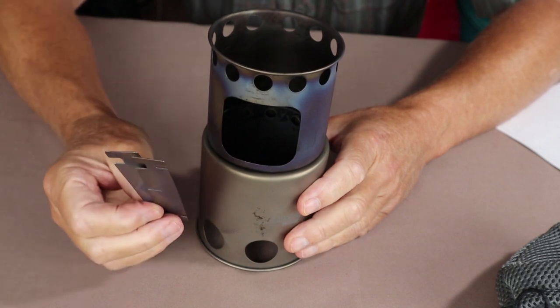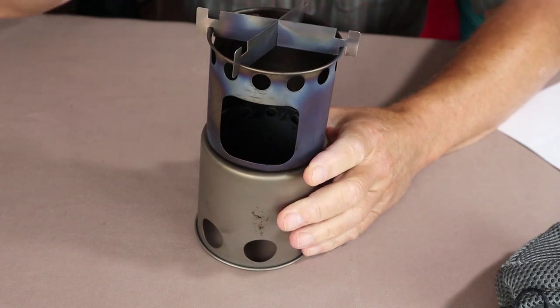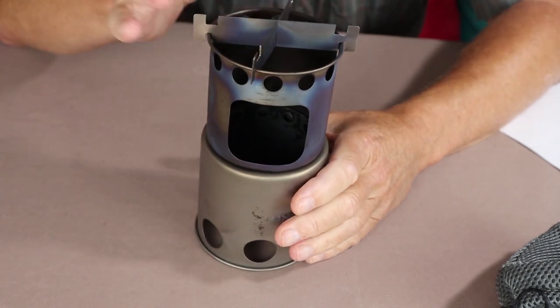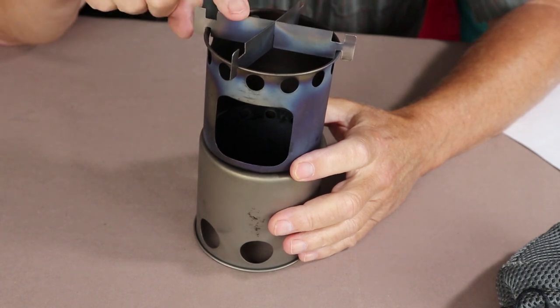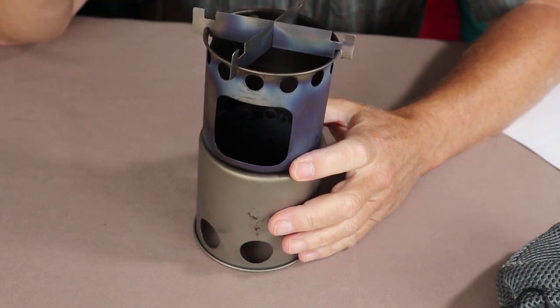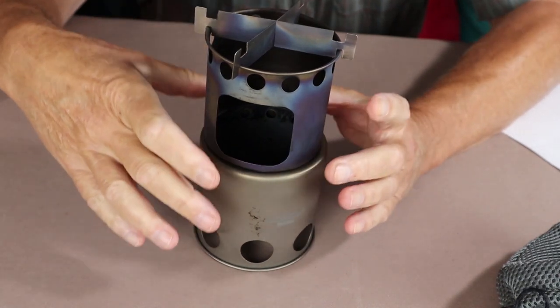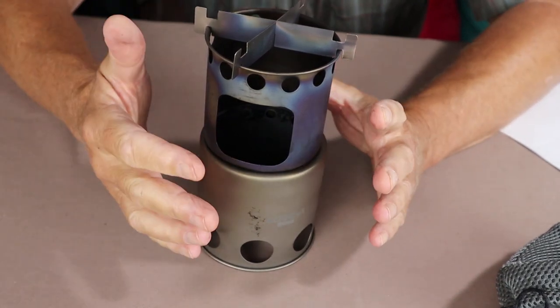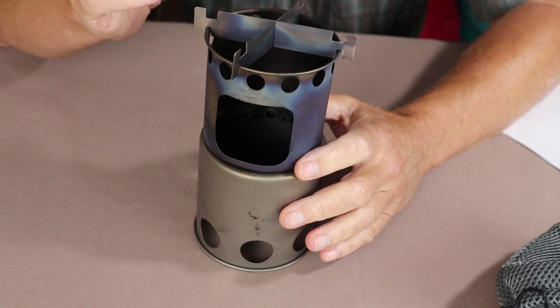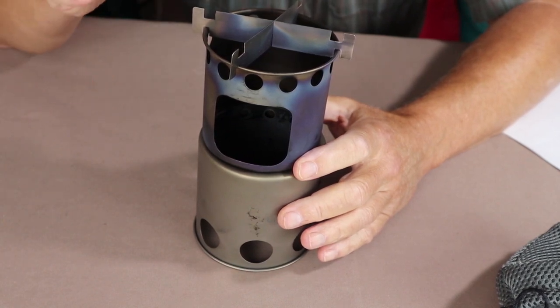You can choose to use the cross bars or not. They go on easily, which is nice — if you've got the fire going and want to put the pot stands on, you won't have to struggle. One nice thing about this cylindrical design is it doesn't warp, unlike flat plate sided stoves. None of these cylindrical or circular stoves that I have warp, regardless of whether they're stainless steel or titanium.